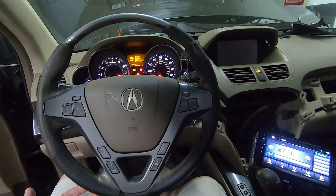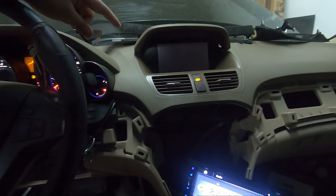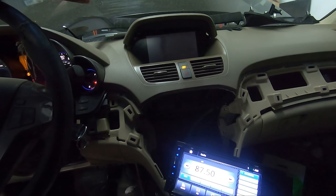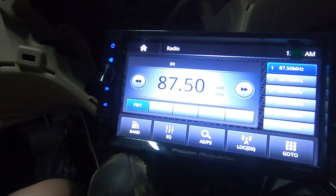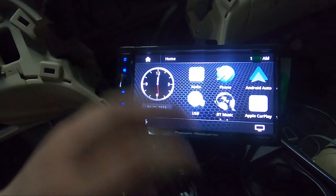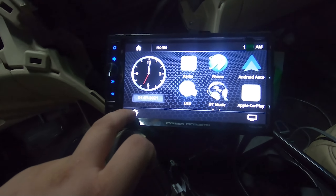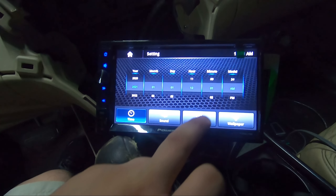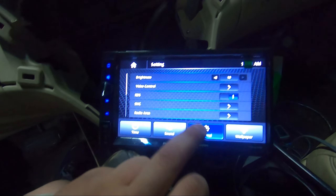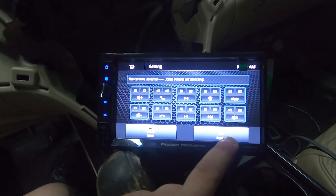We're on a '07 to '13 MDX with navigation. Back to the radio — I'm going to program steering wheel controls. Go to home, settings, general, and SWC. Here we'll program our keys — hit clear first, then start with volume up. The radio says 'see button for learning' — press the button, go to the steering wheel, hit the button, and it goes solid showing it's programmed.